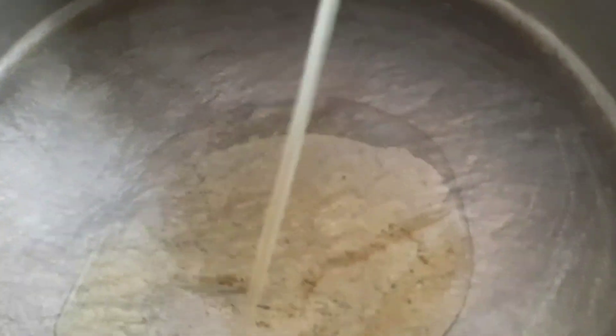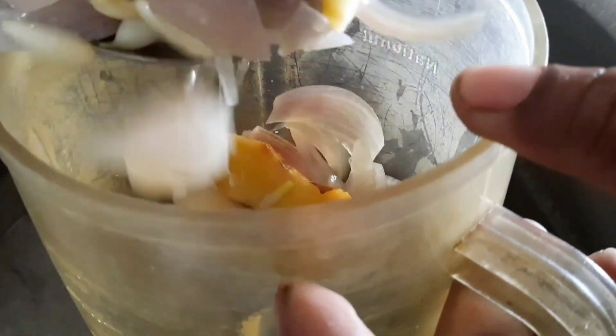Let's add oil — 4 kg. All the pyaaz we have boiled, we will grind it. Let's make a grind.